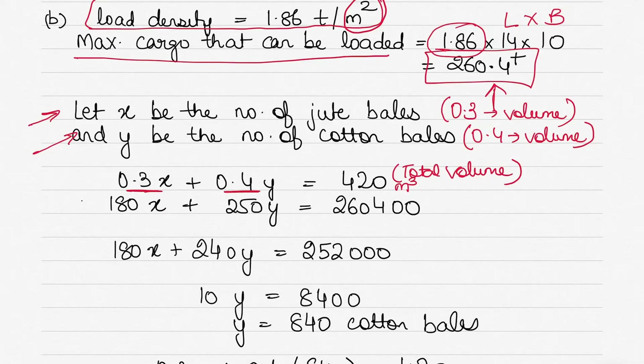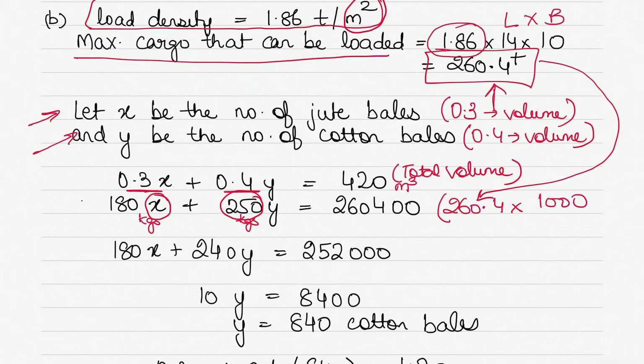For the weight constraint: each jute bale weighs 180 kg and each cotton bale weighs 250 kg. The maximum cargo is 260.4 tons = 260,400 kg. So Equation 2 is: 180x + 250y = 260,400. We now have two equations — one based on total volume, one on the maximum weight from load density.